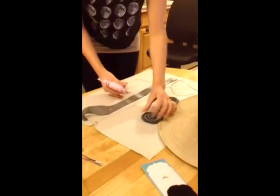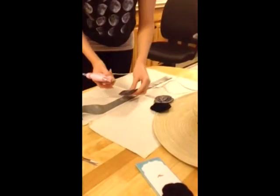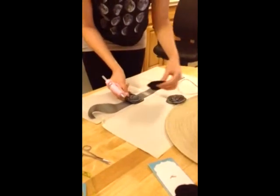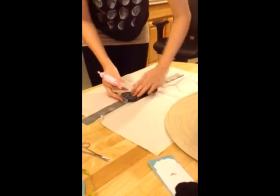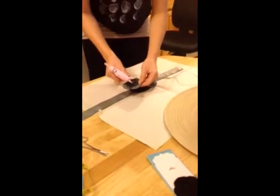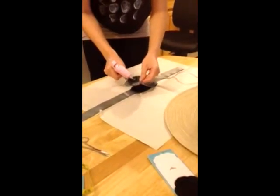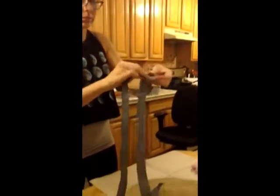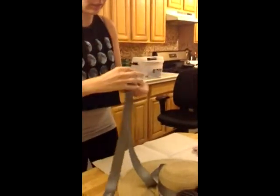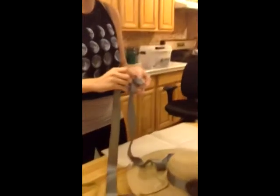Then you're going to decide how you want to arrange your decorations that you purchased. And then all you're going to do is glue them onto your ribbon that you just cut out. Grab the rest of your ribbon — you can do as long as you want, but I actually just want to use the whole thing. Then you create a bow and attach it to your hat.